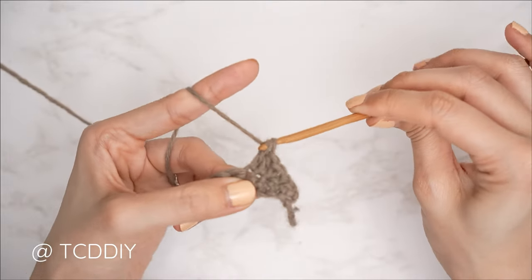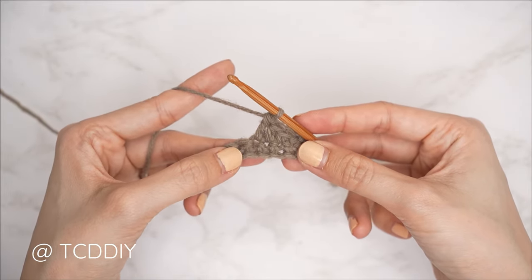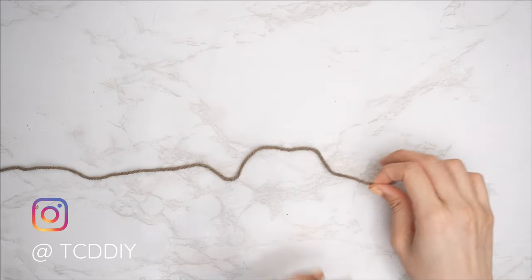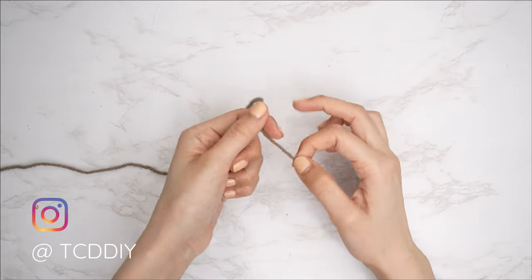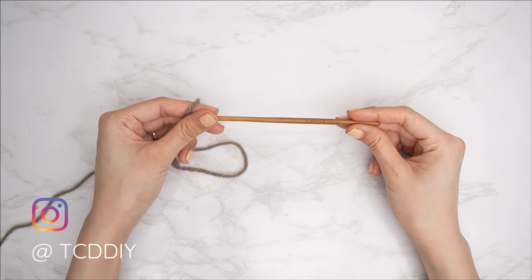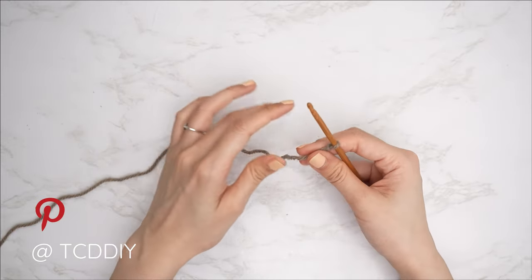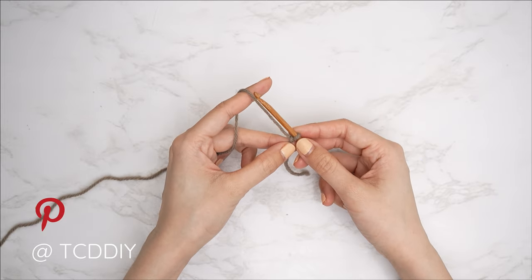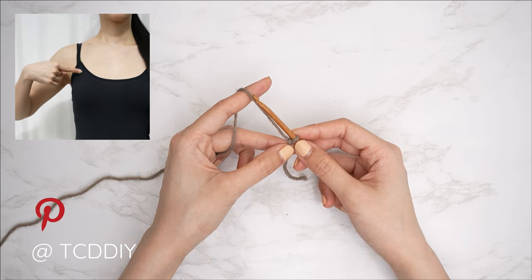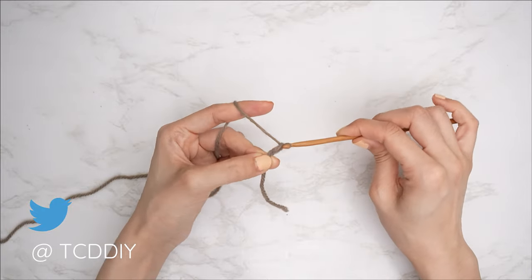This tutorial is made for size small, but you can adjust it for your size — I'll explain how to in the video. To get this shrug started, grab your category four yarn and make a slip knot, then grab your 5mm hook and start off by making a chain in multiples of three that reaches from the top of your shoulder down to about mid-breast. I need roughly 9 inches or 23 centimeters, so I'm starting with a chain of 36.